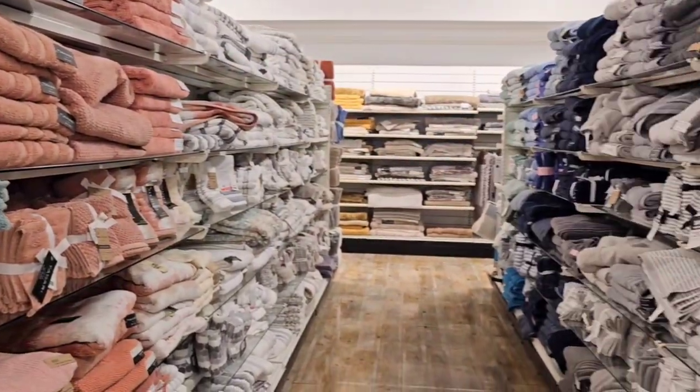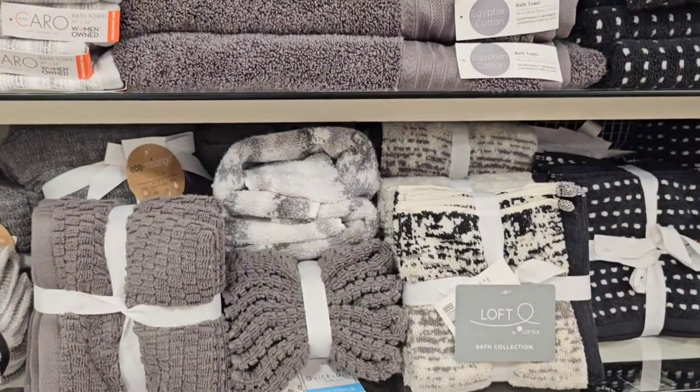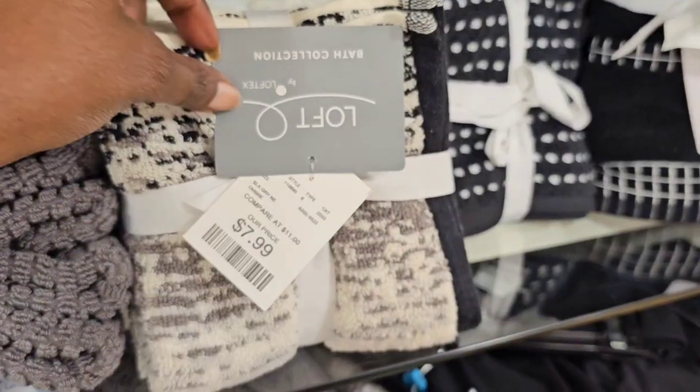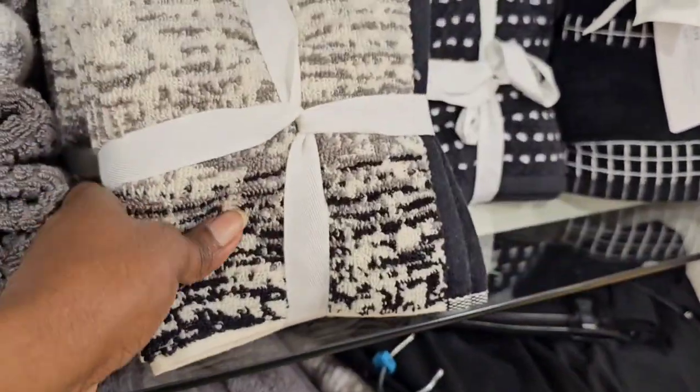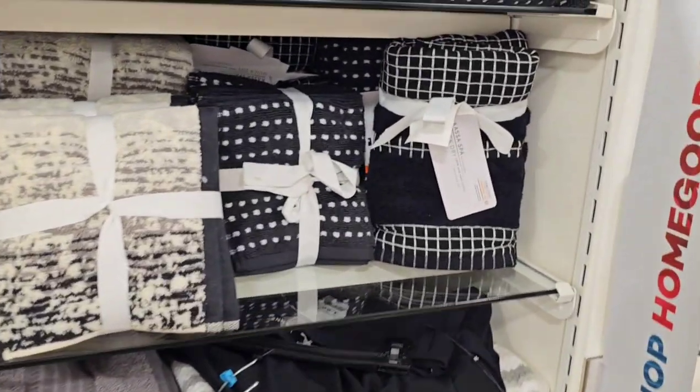If you're looking for bath towels, they had plenty. I didn't need any for this particular project, but I did see some that I liked. For $7.99 I thought they were a good price, and I love the color palette — who knows, maybe for the fall.